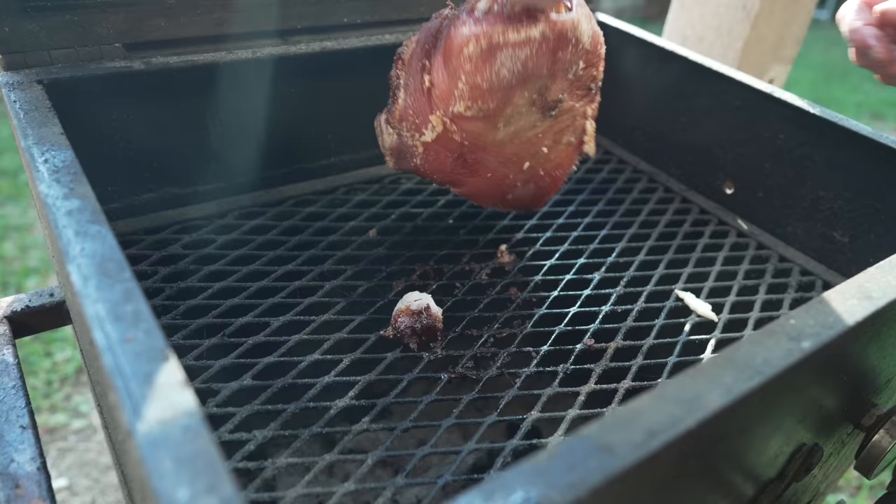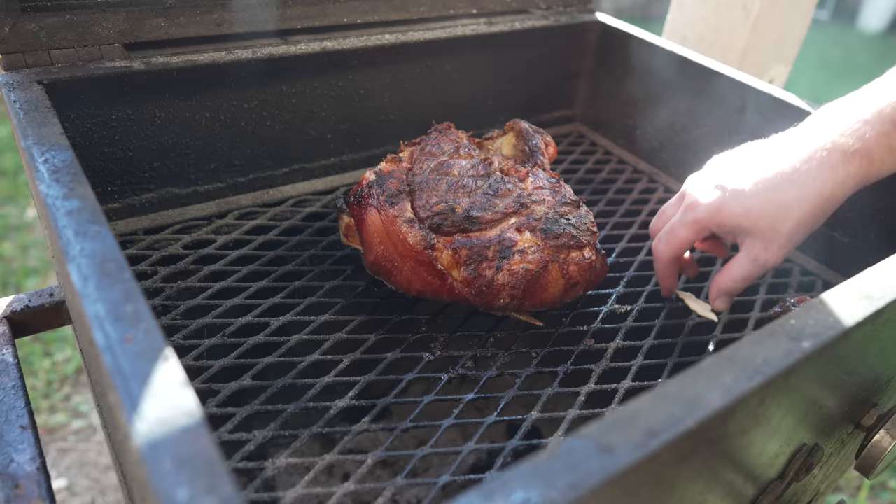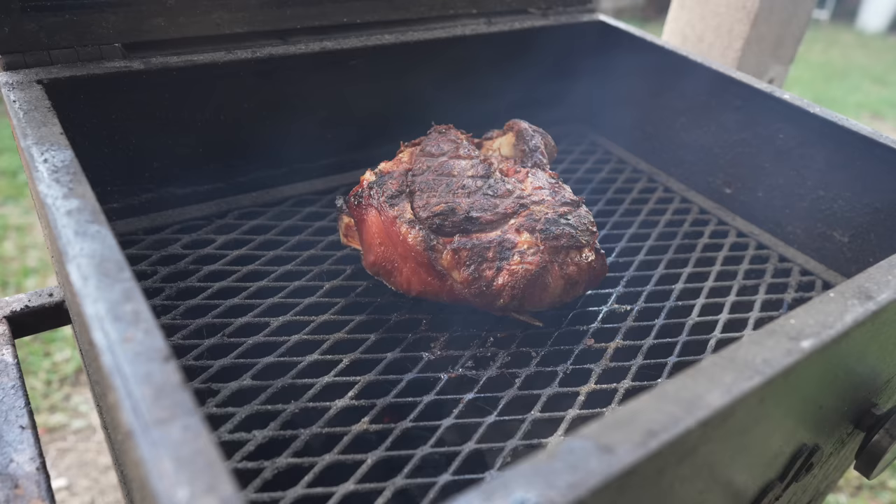Beautiful stuff — a little nugget for daddy. Beautiful color on there. Got that nice direct heat flavor, little on the crispy side. Honestly I was expecting this to take a much longer time to cook — the last time I cooked one of these I think it was a lot bigger. And now of course it is time to start mopping.